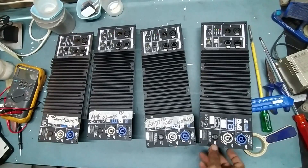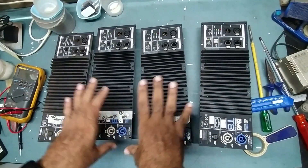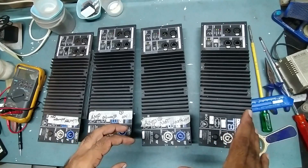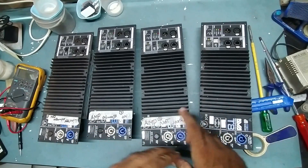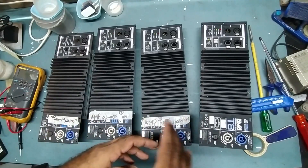So this is the DBA Technology P8 Active Line Array module, which came for repair from Mangalore. It is having different faults. We'll work on this step by step and make a recording of each module and upload it, so just keep watching my video.